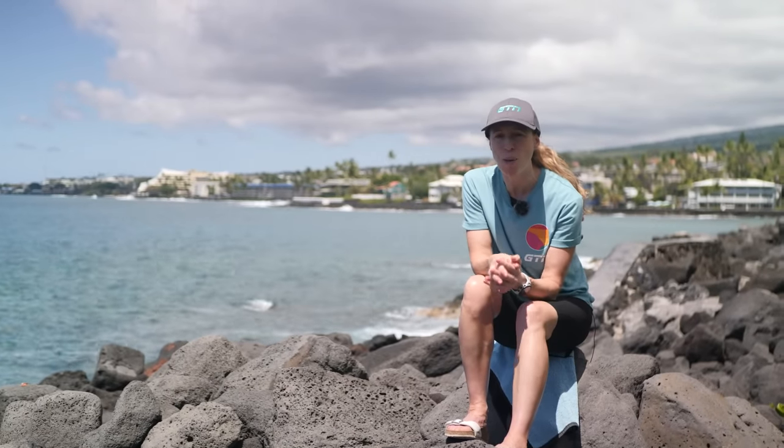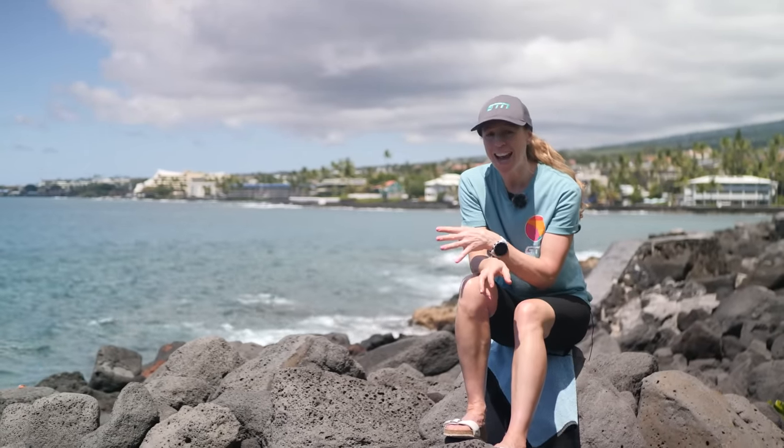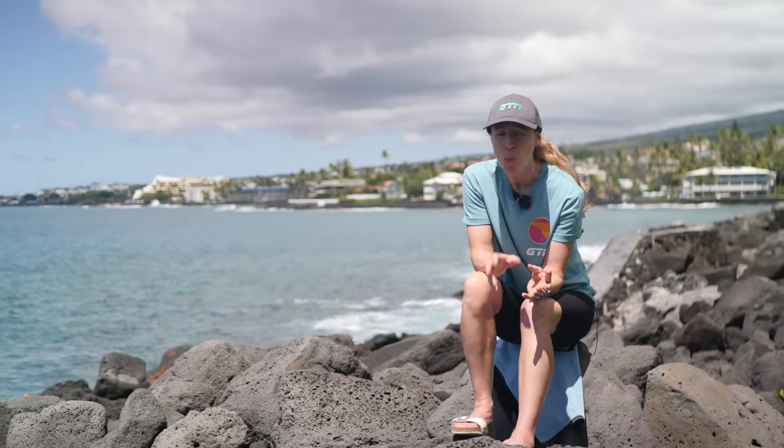I've just been chatting to a friend of mine who is about to tackle their first ever non-wetsuit swim here in Kona. It's reminded me of some of the challenges and the fears that come with having to ditch the wetsuit ahead of an open-water swim. It's inspired me to revisit the topic and answer their questions in the hope of also helping you guys ahead of your next open water non-wetsuit swim.